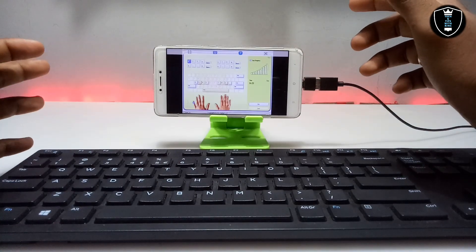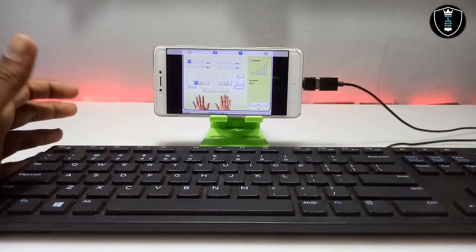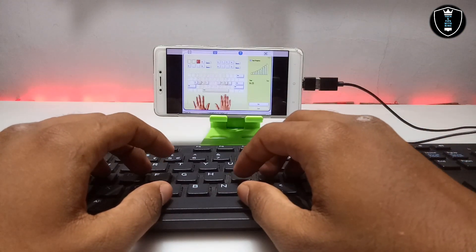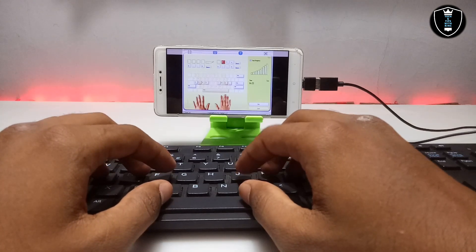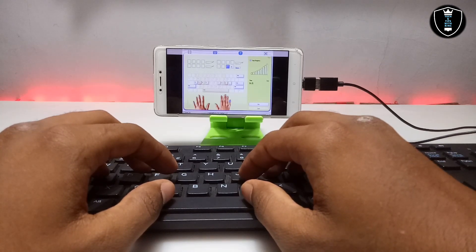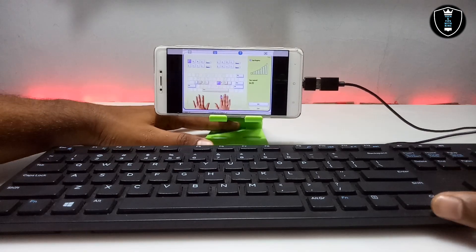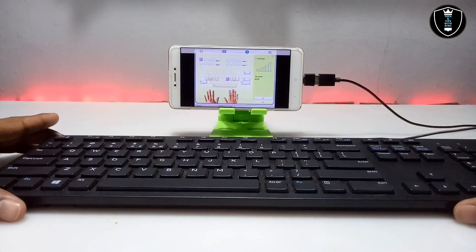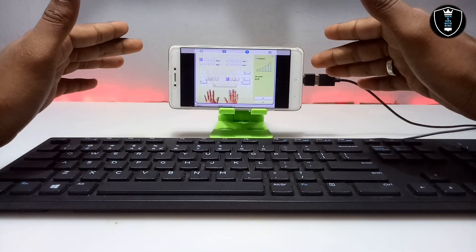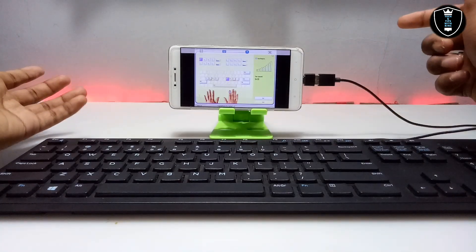Now I can improve my typing speed on my Android without using a PC — just with this software and a physical keyboard. Let me give you a quick demo. As you can see, the software is perfectly working with the keyboard. Anyone can improve their typing speed without a PC; you just need a smartphone with the Exagerate emulator application and a physical keyboard.